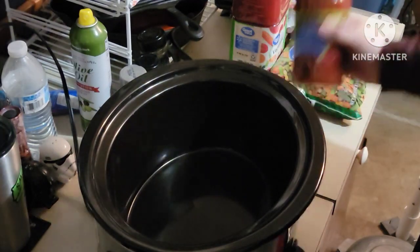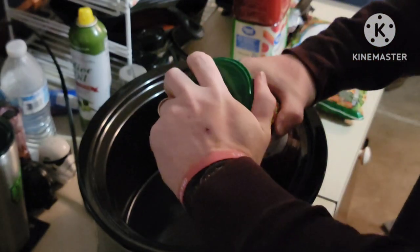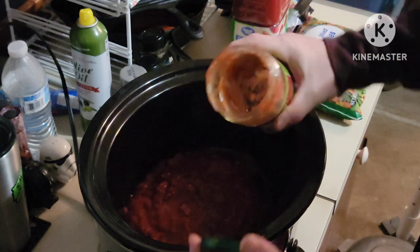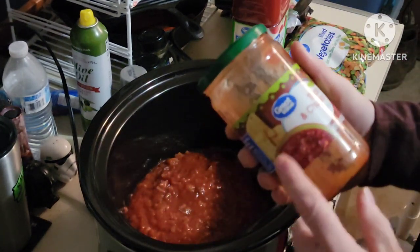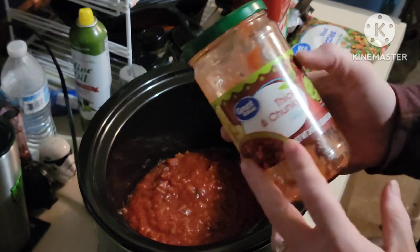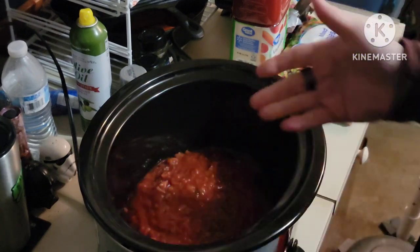First order of business, I got a big jar of salsa. Why salsa? When I made this recipe — when I first came up with it — mom and I were on strict budgets. And this already comes with your tomatoes, your peppers, your onions. It's already seasoned, it's ready to go. So it just saved me time and money. A big jar of salsa goes in.